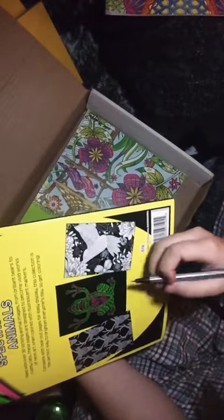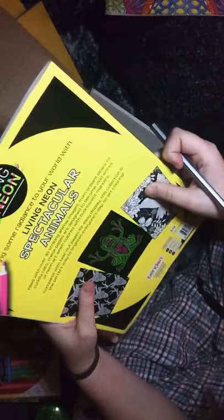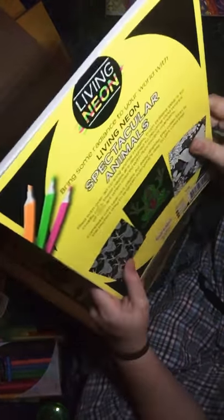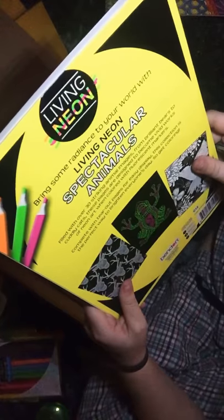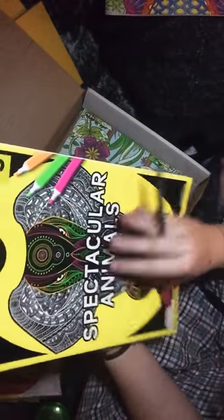The book is filled with over 30 striking animal images — from brilliant bears to cuddly cats — designed to become vivid works of neon art when colored with fluorescent markers. It comes with tear-out pages for easy display and is described as the perfect way to brighten up everyone's day. I like it — it's nice.